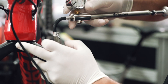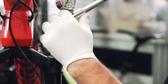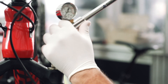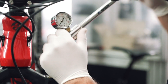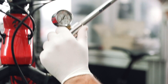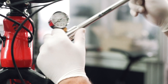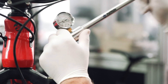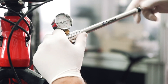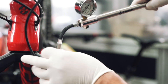Now you can proceed to restore your desired air pressure. Connect the pump to the valve, engage the quick connector, and re-enter the desired pressure. Once this operation is completed, you can disconnect the pump and reapply the black cap to protect the air valve.